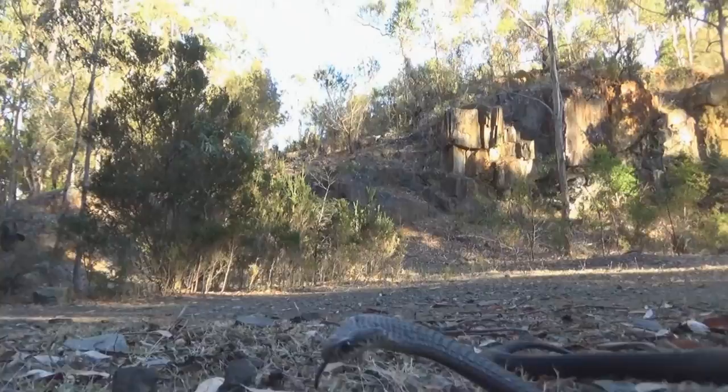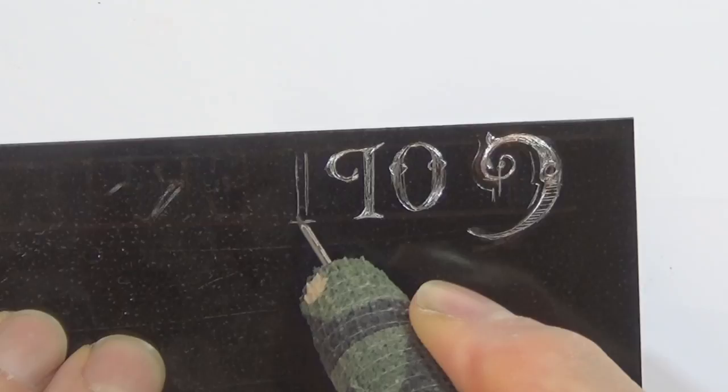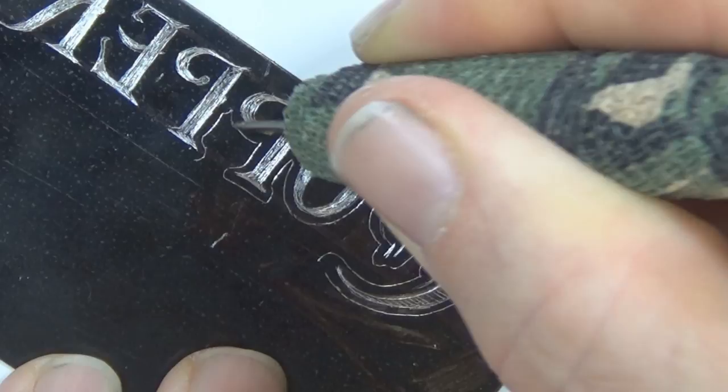The type of art I've chosen to depict the two different types of copperhead is an etching. With an etching you cover a metal plate with a resist and then scratch into it. I'm scratching into it because what I intend to do is drop it into an etching fluid. Normally this is acid, but I'm going to use a special mix of copper sulfate and salt.